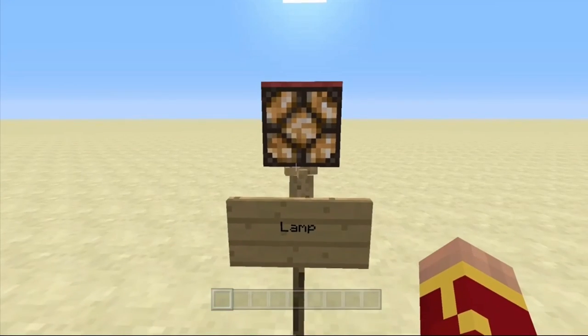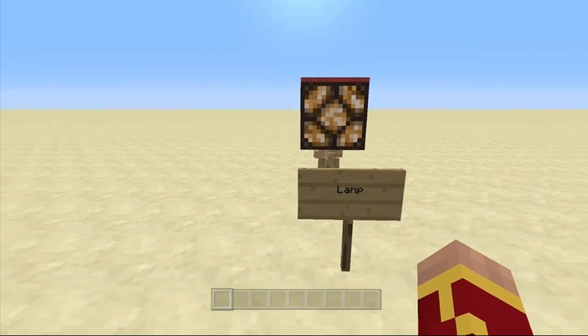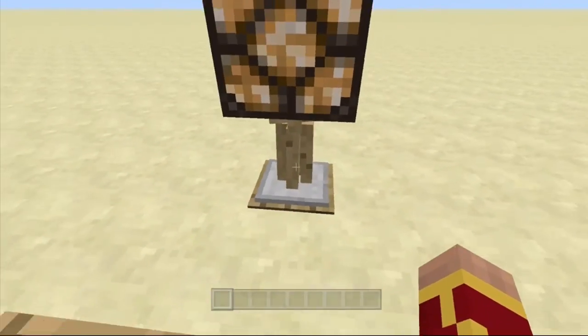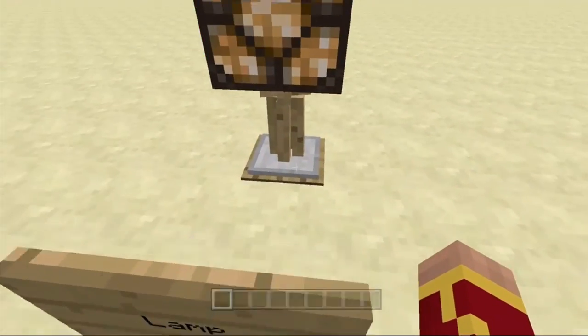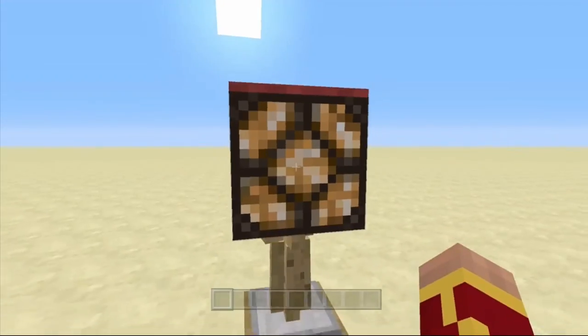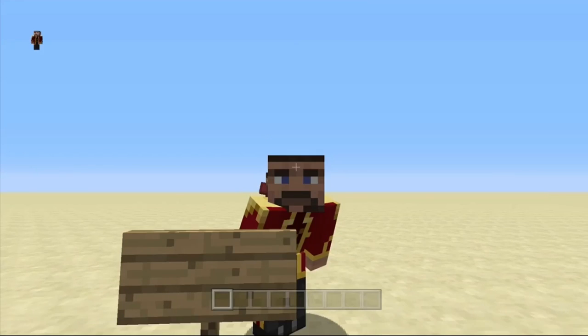So let's start off by looking at the lamp. Basically, with armor stands you can create a lamp, which is pretty cool. You only need like two armor stands and they're not actually hard to make, surprisingly.